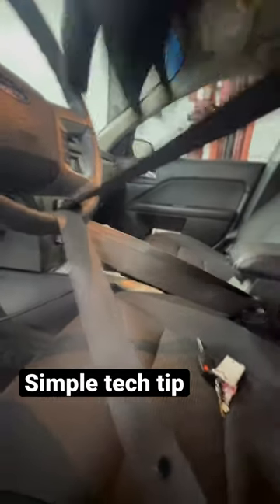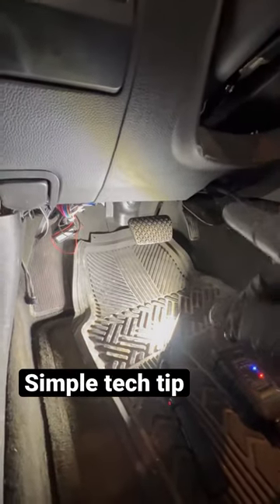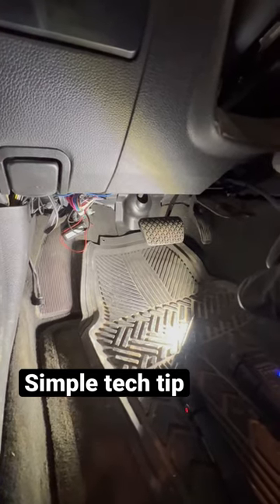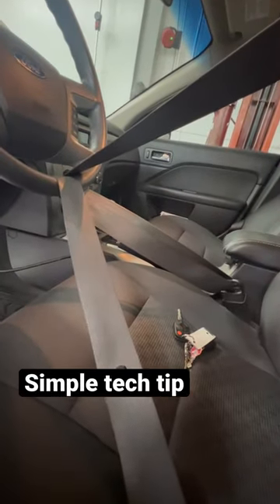What I do is take the seat belt, wrap it around, and buckle it in so that the steering wheel does not move. I'm doing a steering rack on this vehicle, so I've got the steering column down below. Just a little easy tech tip if you've not seen that before.